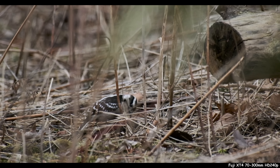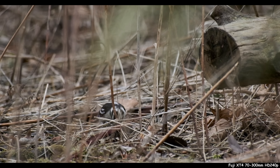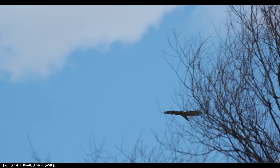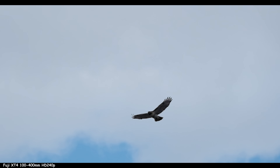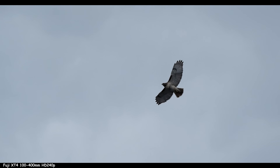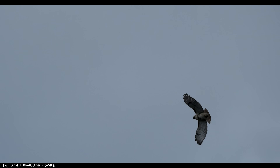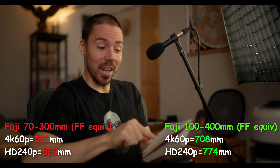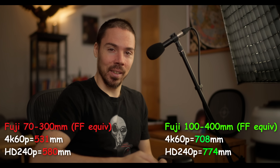First things first, the focal length. You're wondering if that 100mm extra is worth the size and weight. It's not so simple because Fuji in 4K 60p has an 18% crop, and in 240 frames per second, a 29% crop. So your new crop factor for 4K 60p instead of 1.5x APS-C is 1.77x — almost Micro Four Thirds. So your 70-300 lens max in 4K 60p is 531mm, whereas the 100-400 is 708mm. That's more than 100mm difference. In 240fps your 70-300 max is 580mm versus 774mm for the 100-400.